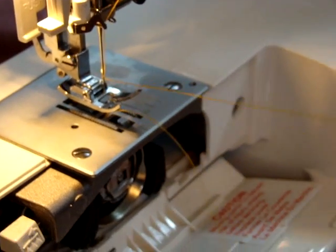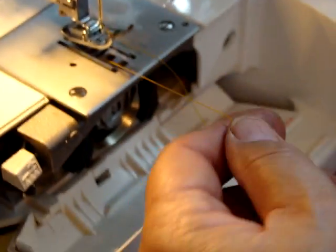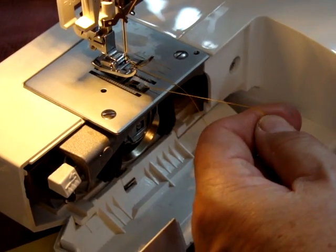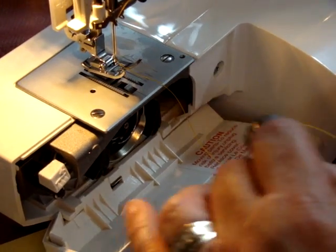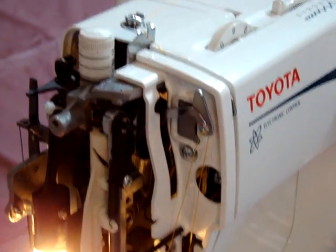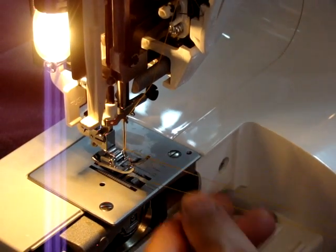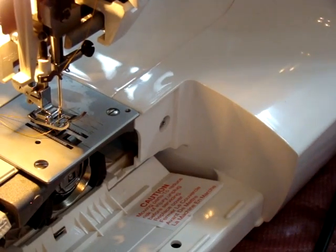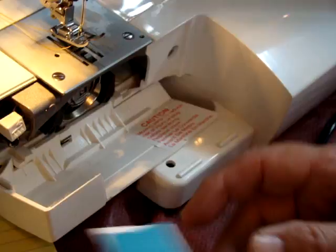Now this is where it gets a little tricky. Normally you'd take both threads and trail them towards the back, but this time take and pull the bottom thread by itself to make sure it's loose. If it's tight, that means it's made another loop down there — it does happen on occasions. Make sure if you have the take-up arm at its highest point it will be easier. Pull it a little bit — it's loose — and then you're fine. Make sure you take up the slack as mentioned in our last video.